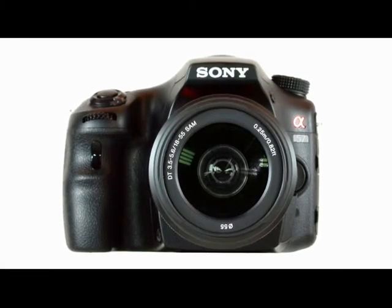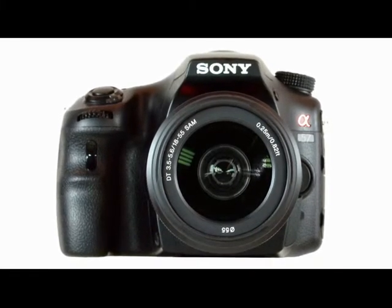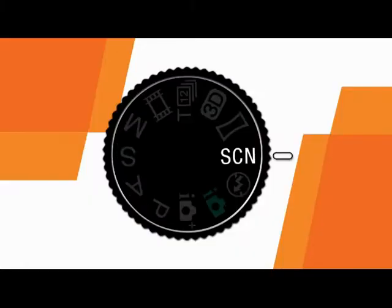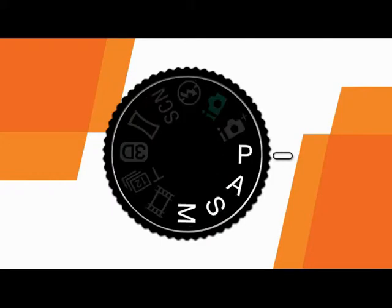Learning to operate a sophisticated camera like the Sony A57 can sometimes be pretty confusing. Quick Pro is here to help. We'll walk you through everything from the basics of shooting in fully automatic modes to unlocking more creativity with scene modes and taking complete creative control of your camera with manual modes.